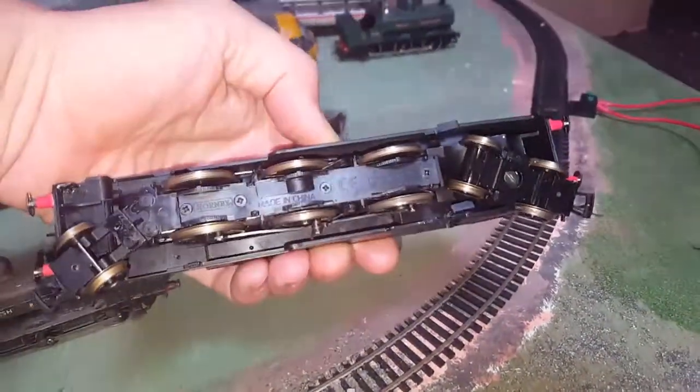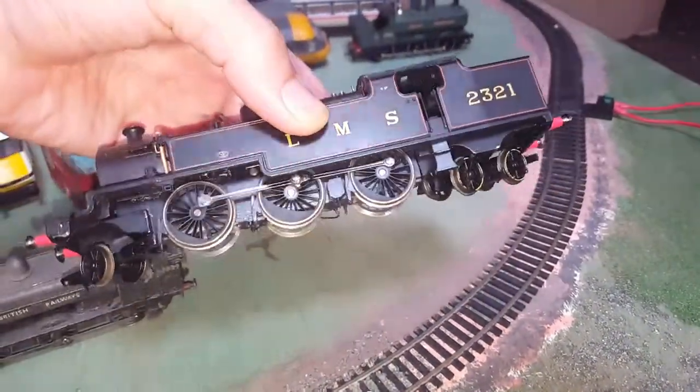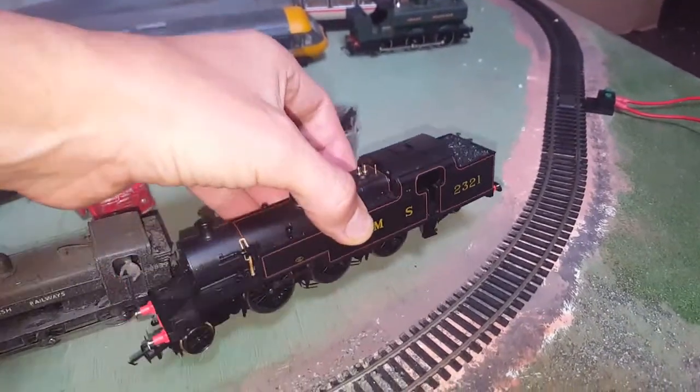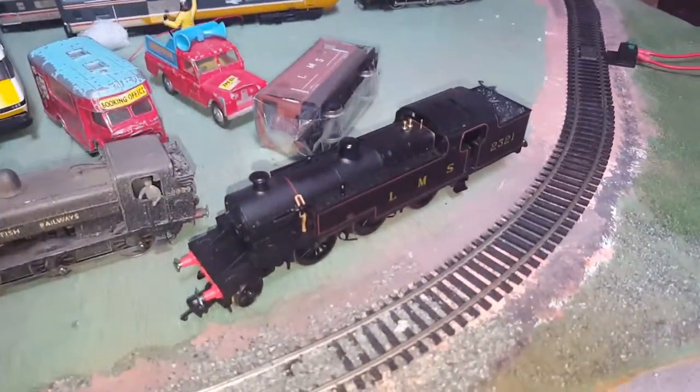Made in China, 264 LMS 2321 Hornby Steam Loco.